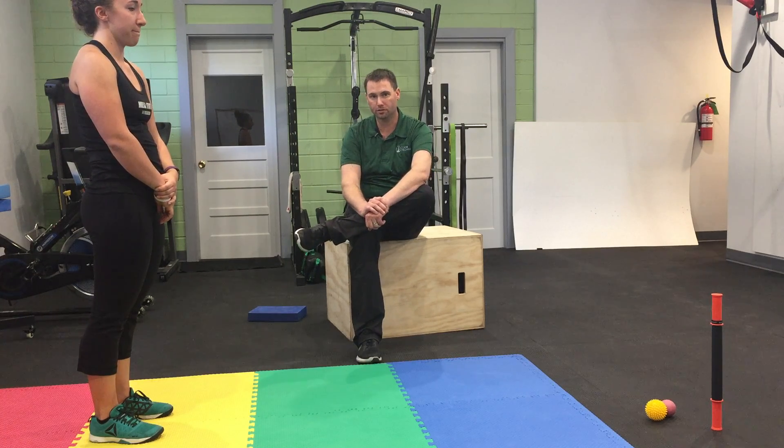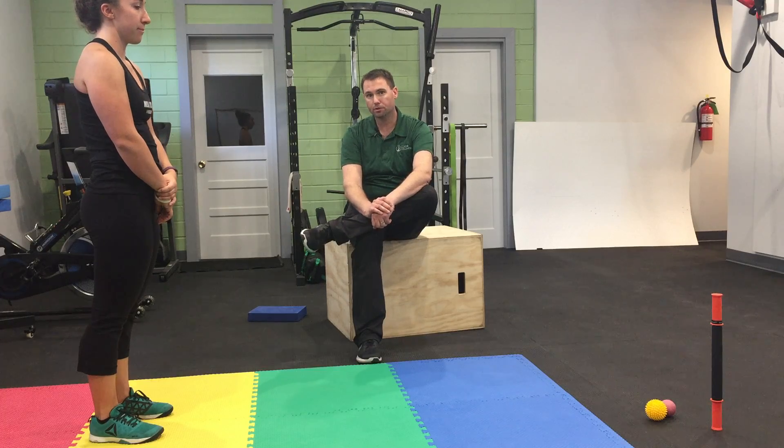This is one of our favorite exercises for adding stability and strength to the shoulders. This is called inchworms.